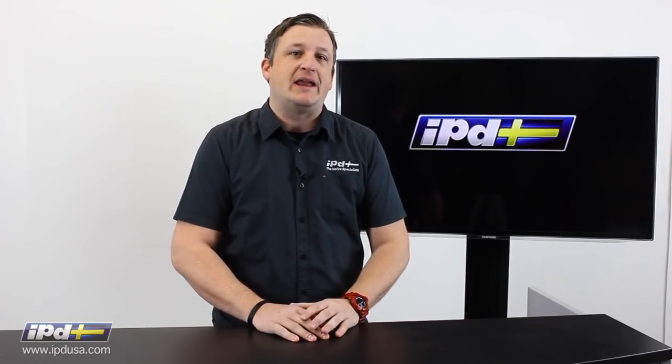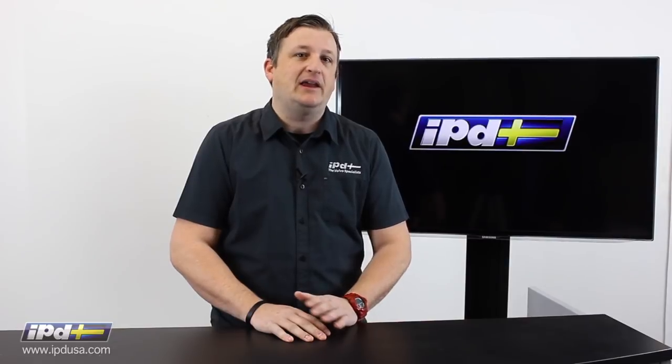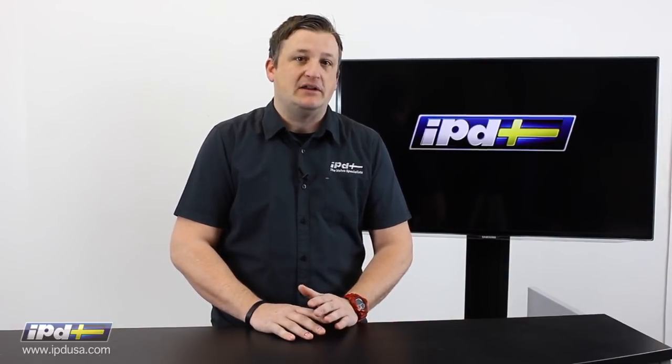And in this video, I'm going to answer some of the most common questions we get here at IPD. For many of you new to IPD, you probably don't know that we've been designing and manufacturing sway bars for many years.